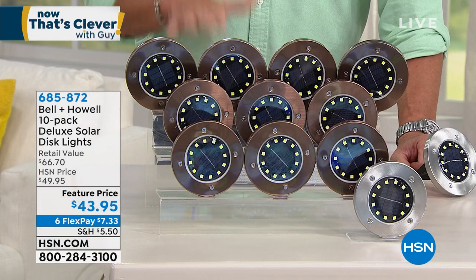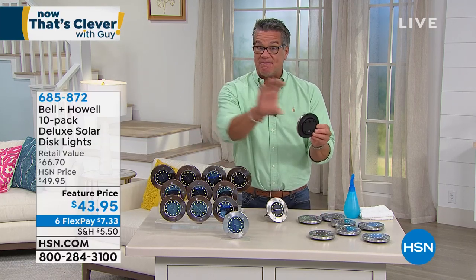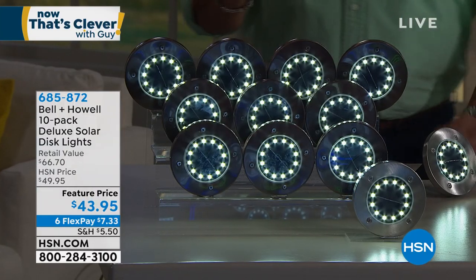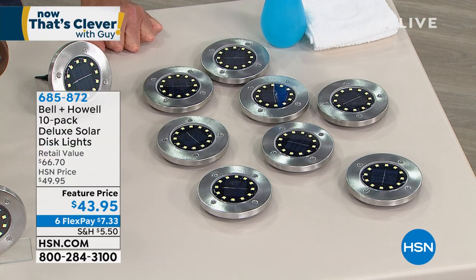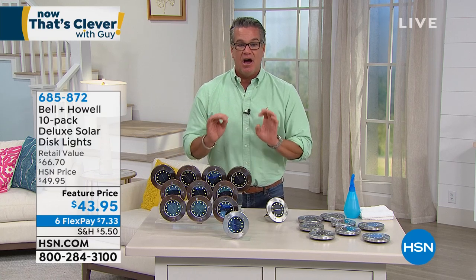You're also getting the stakes to go with them if you want to stake them in the ground. What I love about them is you basically just lay them on the ground and they turn on at dusk. These are super sensitive cells — they don't need total darkness to turn on. We're not even going to dim all the lights in the studio, and you'll see these activate. You can put these on a wall; there's even a little keyhole on the back so you can hang them against a fence. You can accent any home, any garden, walkway, anywhere — no cords, no digging, no trenching. Instant beautification of your lawn and garden.